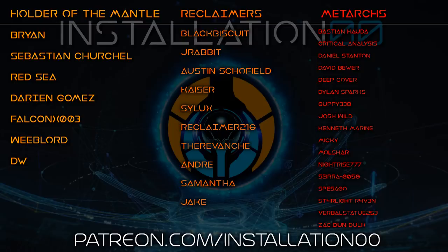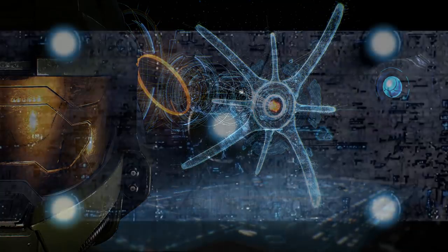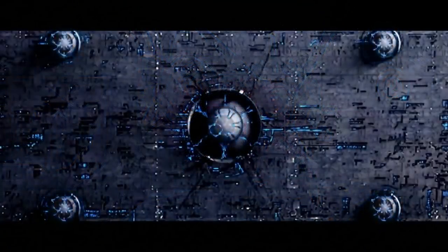If you like Halo lore discussed to insane levels of detail, hit that subscribe button and the little bell icon so you're told the second a new video hits the shelves. Be sure to support us on all major social media channels including Discord, and if you really love the channel, consider heading over to Patreon and supporting the channel over there — it would mean the world to me and would free up more of my time to put into this content and other Halo-related goodness. Take it easy everyone, and find peace in the domain.